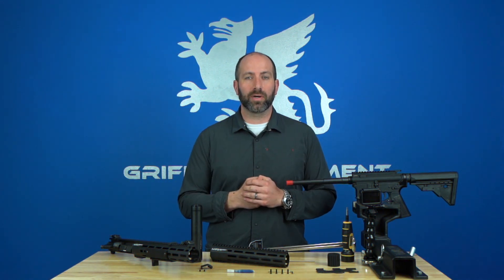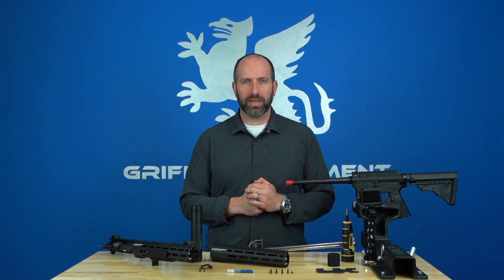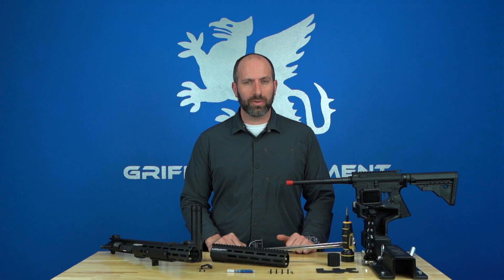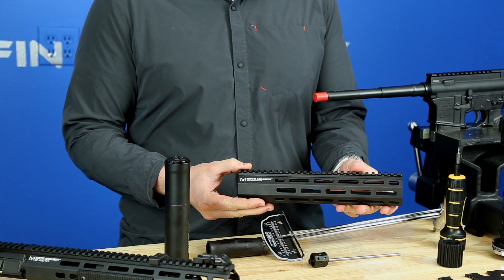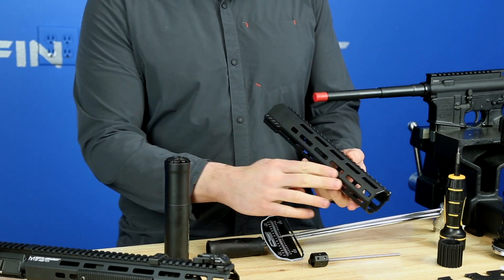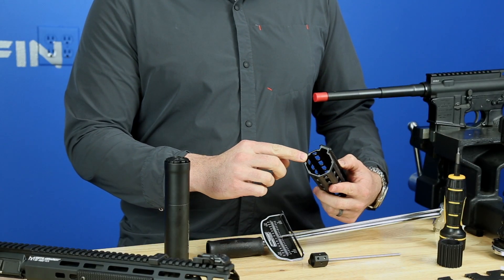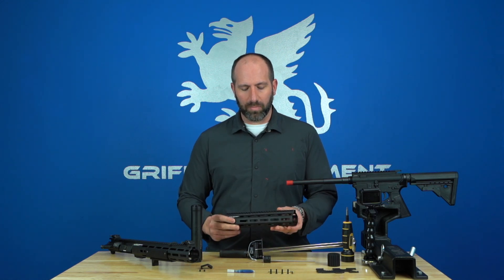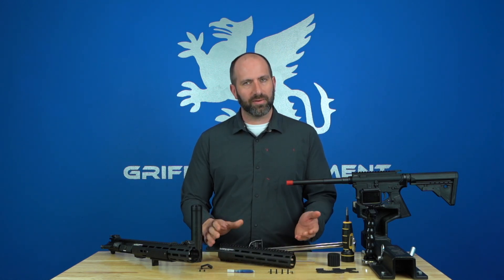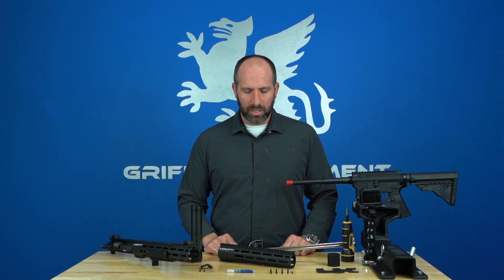Thanks for tuning in for this video going over the SR Rigid Rails, or Suppressor Ready Rigid Rails. These rails were a really cool project for us. We wanted to create an M-LOK compatible rail that featured seven sides of M-LOK interface, as well as incorporating our signature ID reinforcements on the rail itself. Those reinforcements basically reduce the flex of the rail — the ability of the rail to flex out of its true position — making it much more structurally robust.